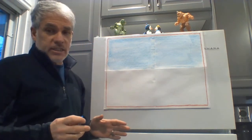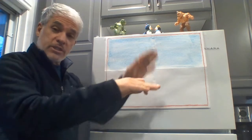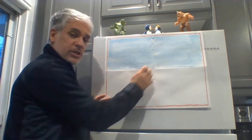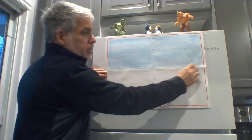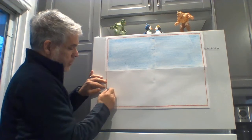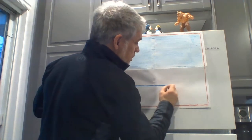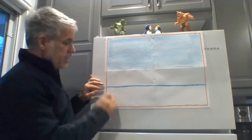Now, almost every landscape picture is going to have a horizon line. The horizon is that line that separates the sky from the ground. I'm not going to put my horizon right in the middle because when you put things right in the middle of a picture, it makes it kind of boring. So we're going to go a little bit lower than that. Right between the middle and the bottom, I'm going to have a straight line — just like that. If yours isn't perfectly straight, that's okay.